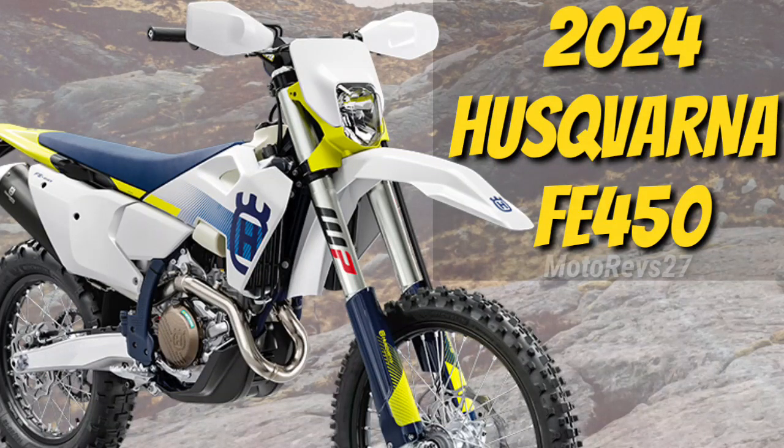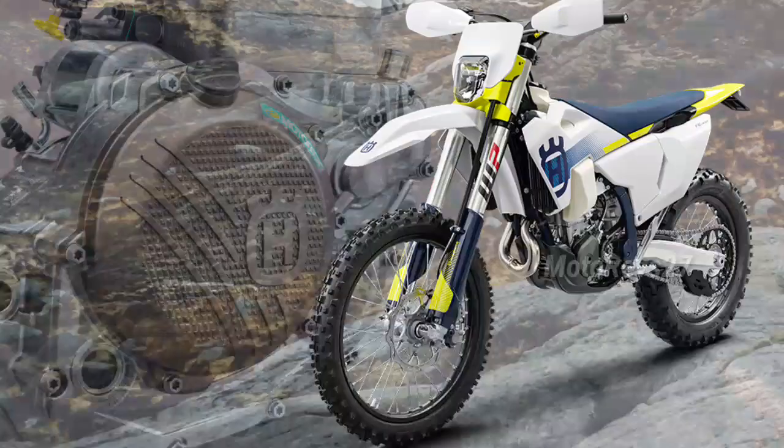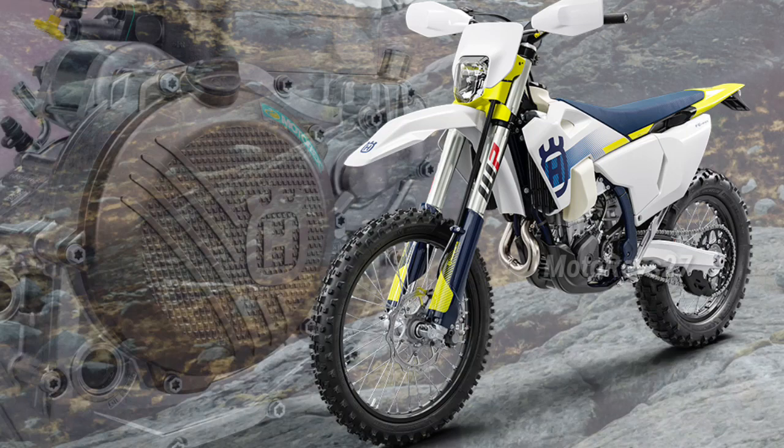The FE 450 remains at the pinnacle of Husqvarna Motorcycle's enduro lineup. Its new engine produces a broader spread of controllable power, and by positioning the engine optimally within the chassis, an agile feel is achieved.